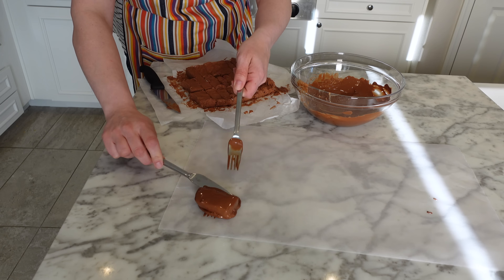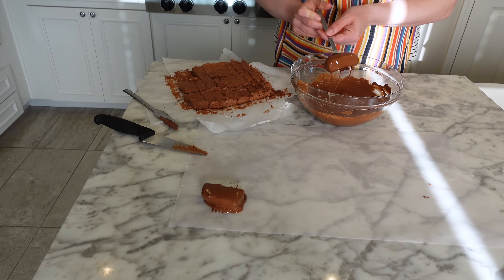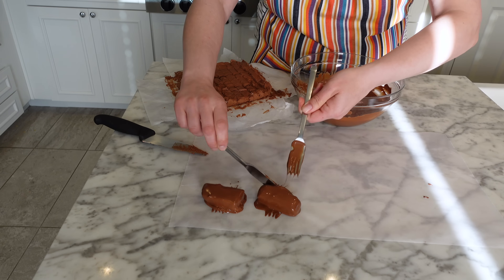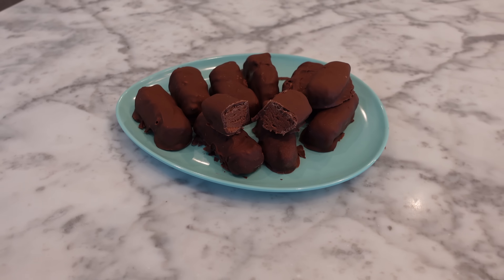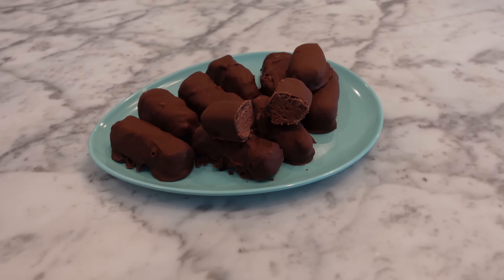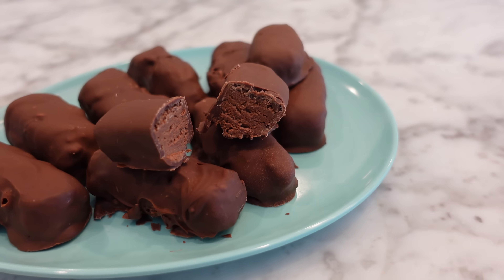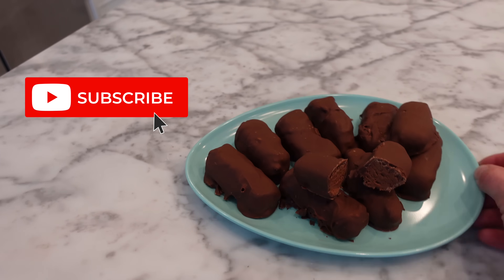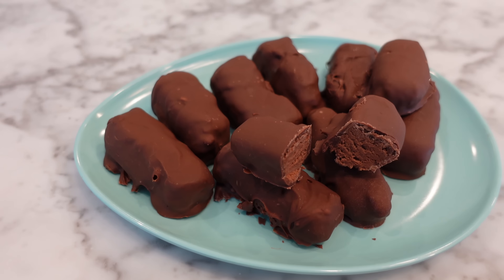These will keep in the refrigerator in a sealed container for up to five days, and in the freezer in a sealed container for up to 30 days. I'm happy to report that these actually do taste a lot like a Three Musketeers bar. If you'd like to try them for yourself, the recipe link is in the description down below. If you like this video, please give it a thumbs up and subscribe to my channel by clicking on the red button below. Thanks for watching and I will see you in my next video. Bye!